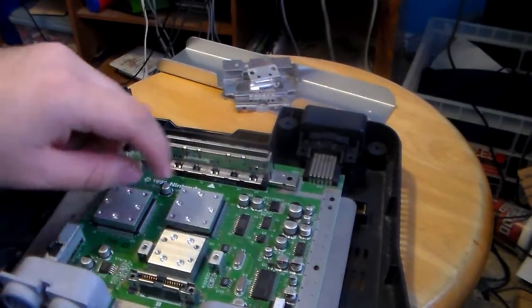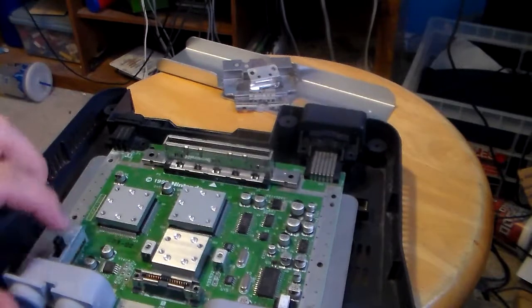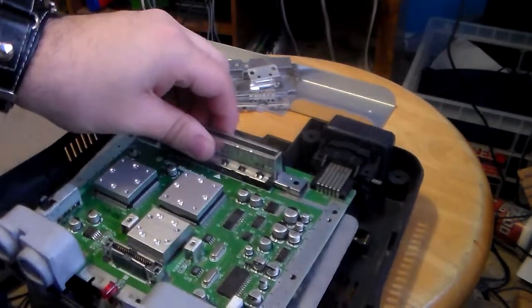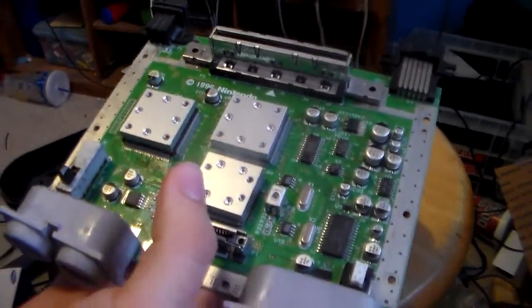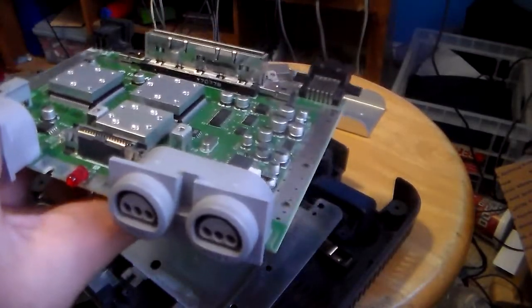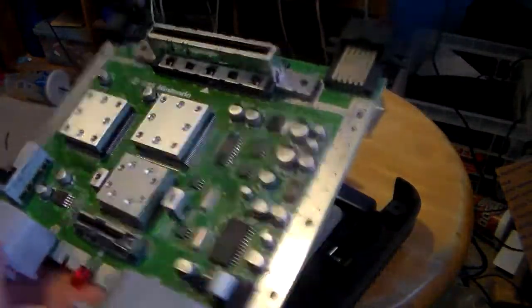These are the chips for the region code, but I'm not going to do a region mod on this to play European games because I don't know how to do it and I don't want to risk destroying this N64. Besides, this color is like my original 1996 N64. At around the time we had Super Mario 64 and Diddy Kong Racing — I want to say 1997, but I'm not even sure.